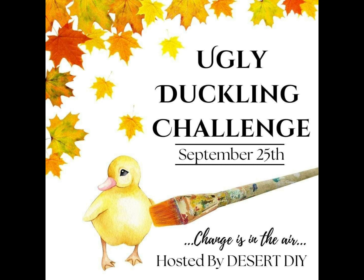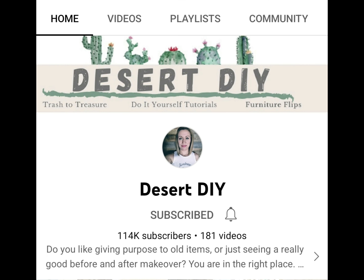Hi guys, hello, welcome and welcome back. Without further ado, let's jump straight into the business. You've probably heard about the ugly duckling challenge — very many people participated and I wanted to do that too. The challenge is hosted by the lovely Cory from Desert DIY.